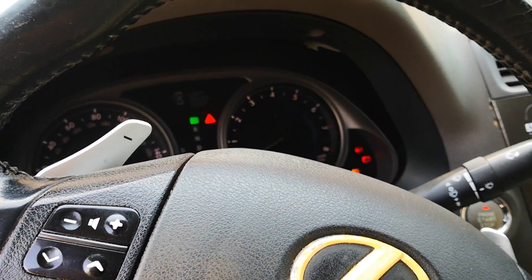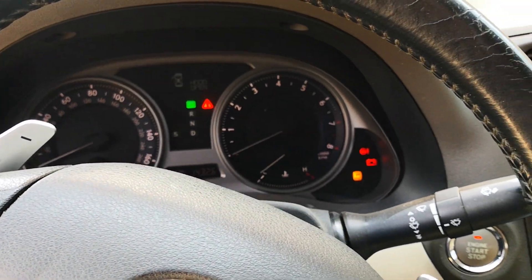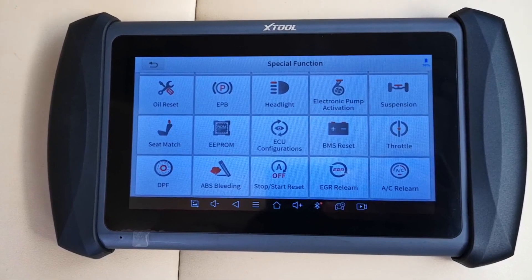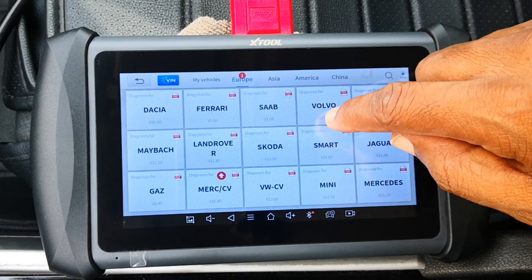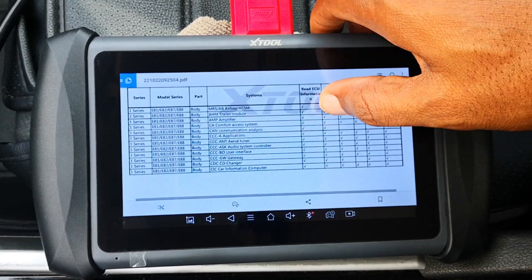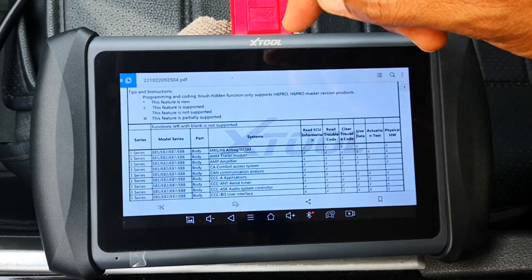Hi guys, today I'll be showing how to configure ECUs on this Lexus IS 250 using the ECU configuration function of the X2 IK618. Beyond the Lexus brand, I'll also show other cars that this function works on.